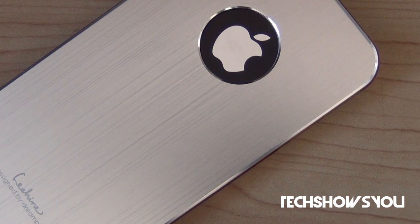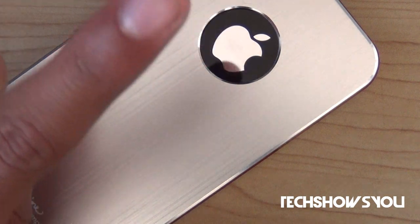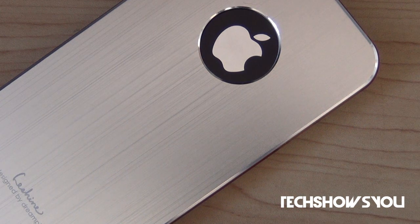I am going to be giving away this case. Once I reach 500 subscribers, I will give away this case. All you have to do is: number one, subscribe to my YouTube channel by clicking the subscribe button; like this video by clicking the like button; and favorite the video. Just do those three things and you will be entered to win.